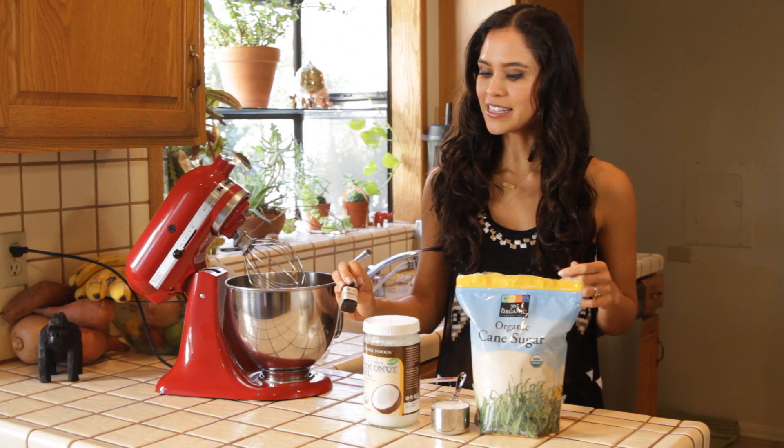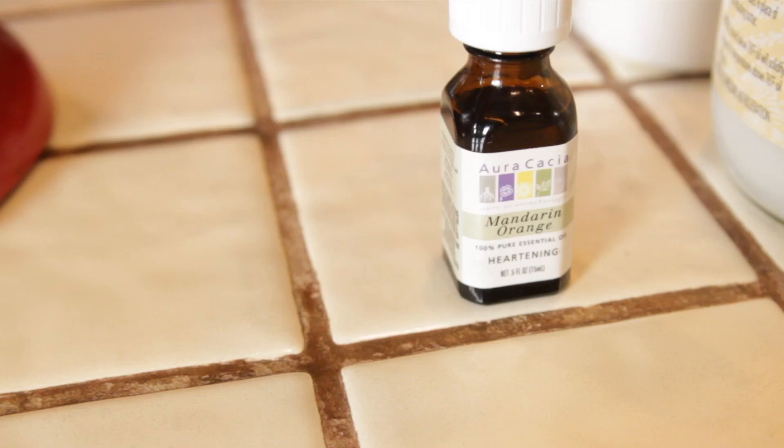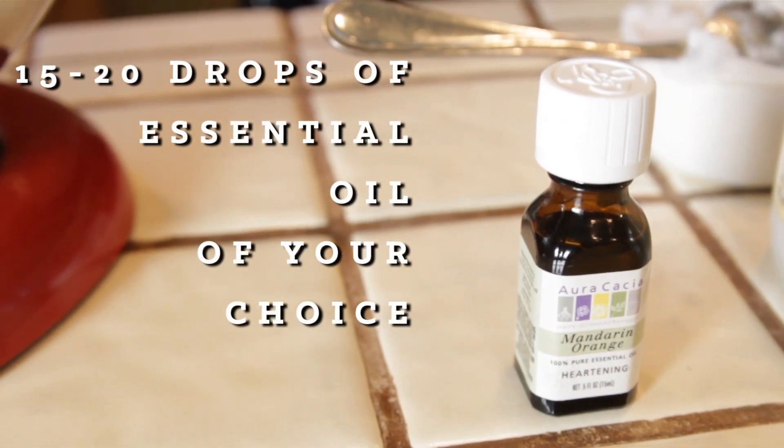The third ingredient is any essential oil of your choice — anything that you want to smell in the shower. I really love different citruses, so here I have mandarin orange.